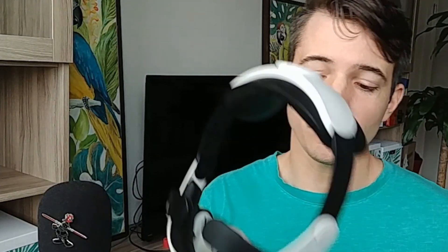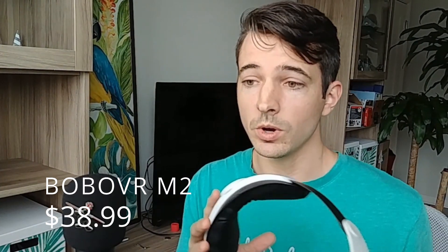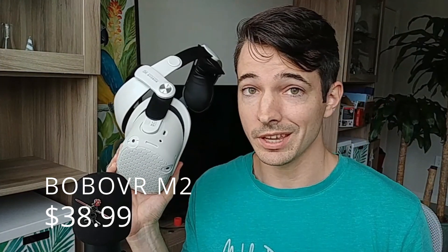In my opinion, my overall favorite was the Bobo VR M2. I love that it has leather on the inside so I can clean it easily after playing some intense Beat Saber. I also love that it was the most comfortable — for longer game sessions it's going to put less wear on me. I can only last about an hour or two with those other straps, but with this one I have yet to feel uncomfortable and need to take it off. So for overall comfort, ease of cleaning, and how easy it is to take on and off, the Bobo VR M2 is a win.